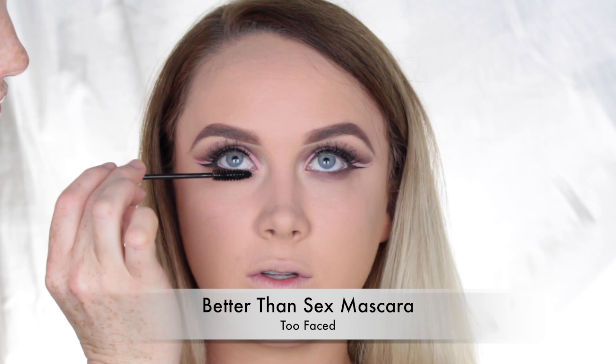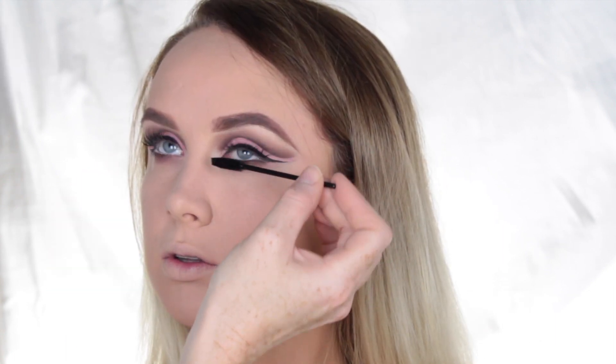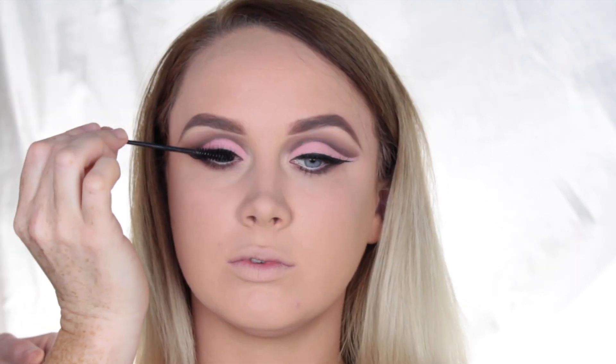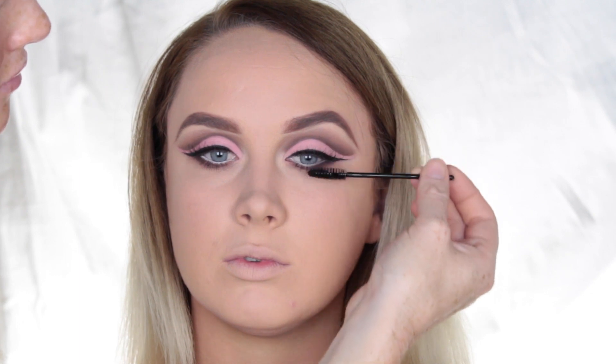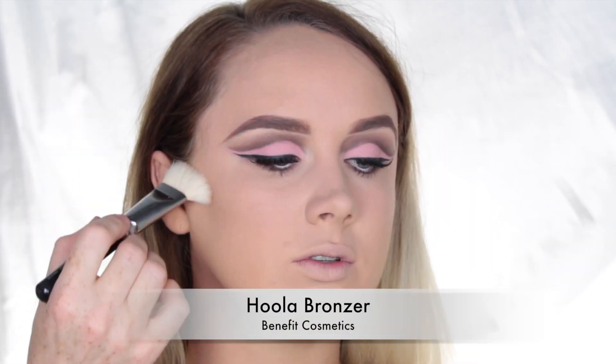For mascara, I used the Too Faced Better Than Sex Mascara on a disposable spoolie and coated both the top and bottom lashes. I also forgot to mention that I applied some lashes a couple of clips ago — these are by Model Rock. I'm not sure of the number but I'll leave them in the description box below.